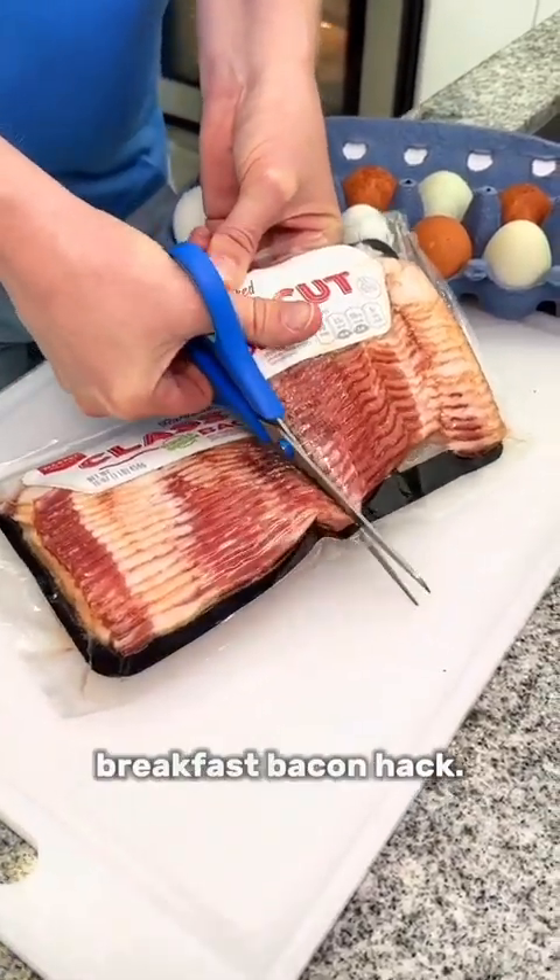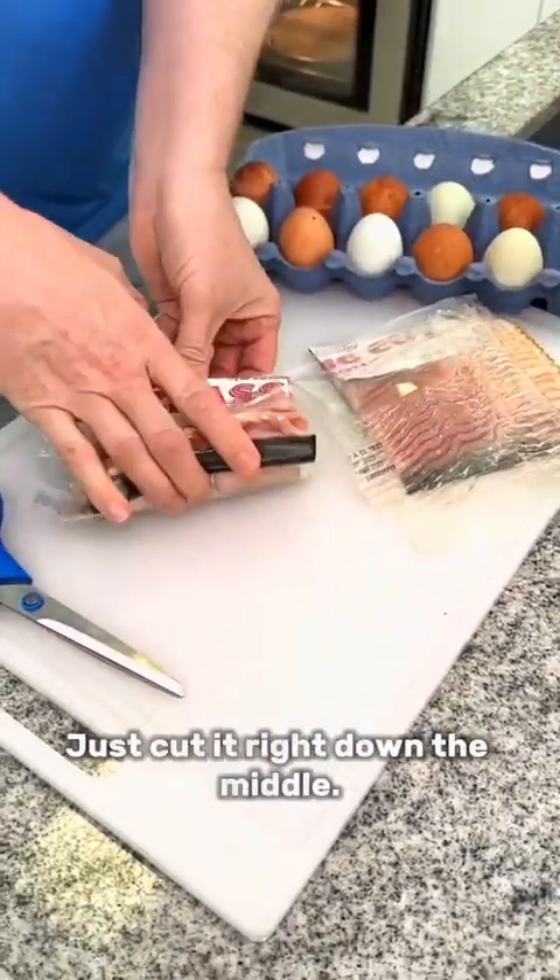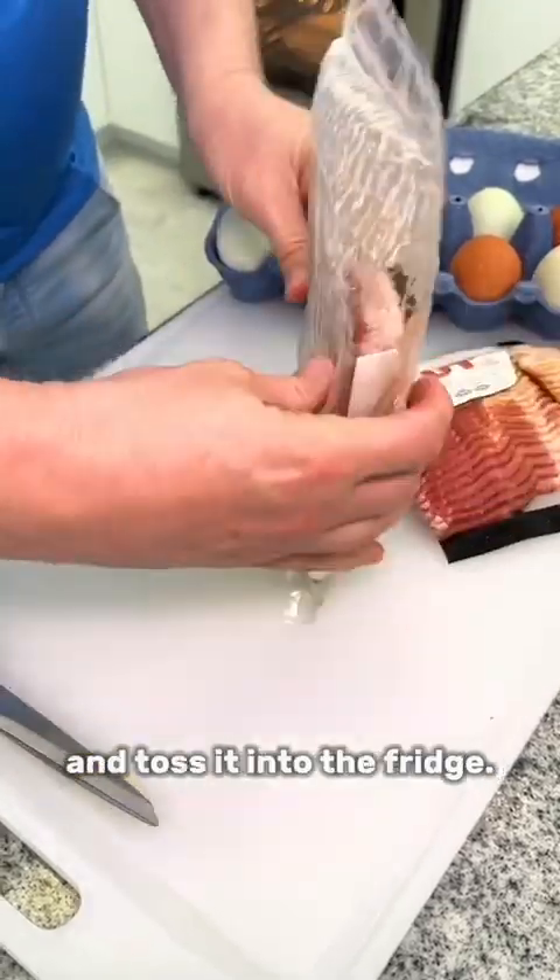You are gonna thank me for this breakfast bacon hack. Only using half the bacon for breakfast? Just cut it right down the middle, place the wrapper over the end, and toss it into the fridge.